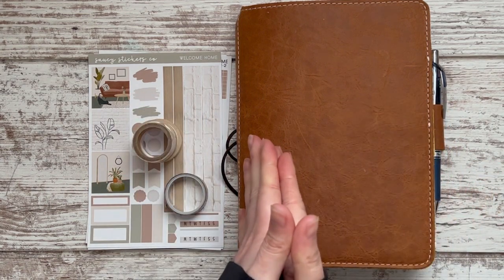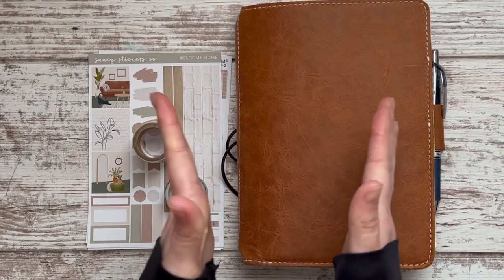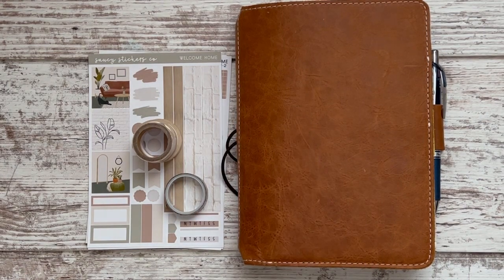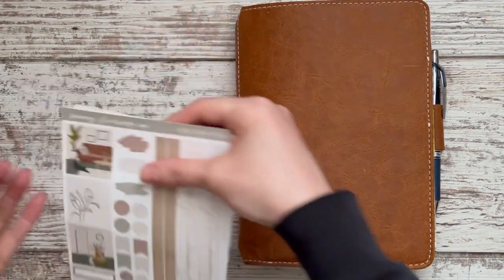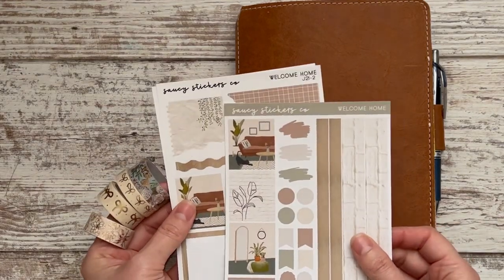Hey guys, happy weekend! I am here getting ready for yet another week in my planner. The weeks really do seem like they are flying by — it's kind of hard to believe.